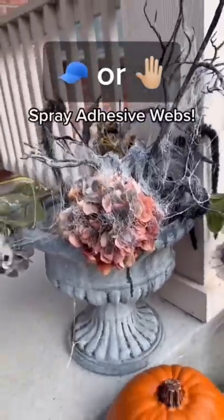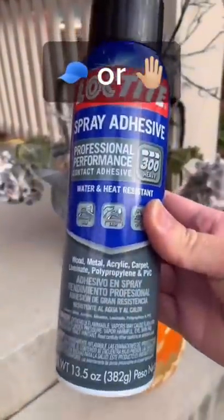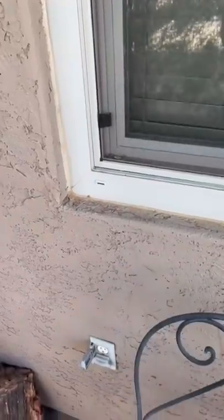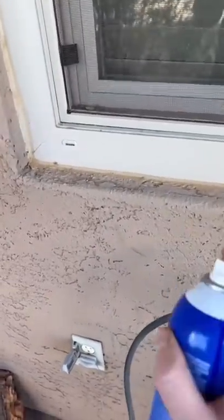Spray Adhesive Webs. Is this a cap or am I gonna have to get slapped? Let's see if this actually works. We're gonna use the corner of this window to give it some spider webs. Let's do it.